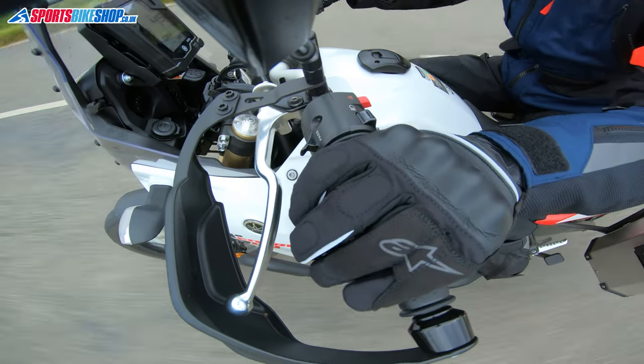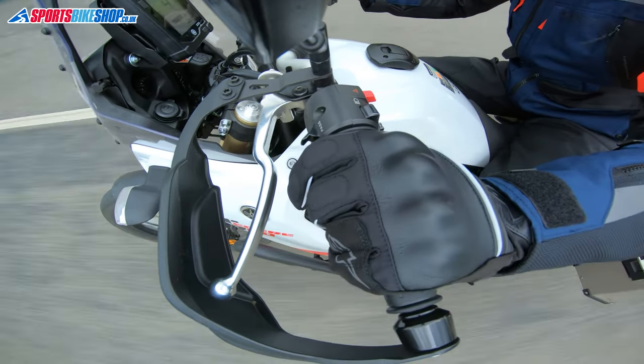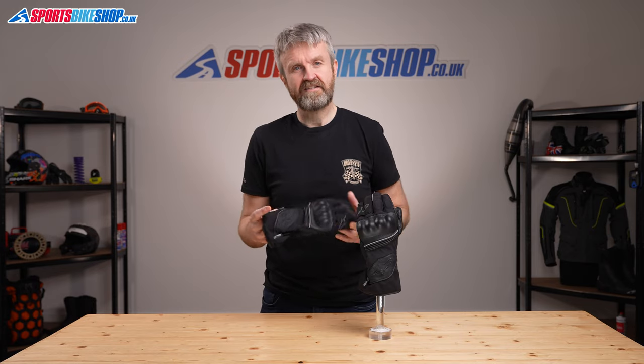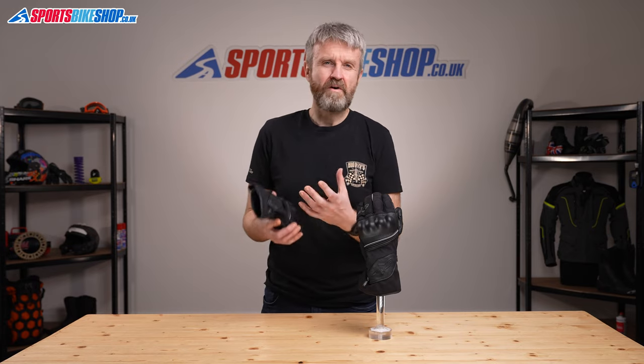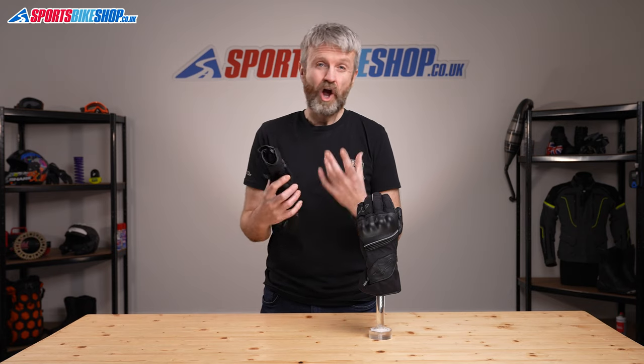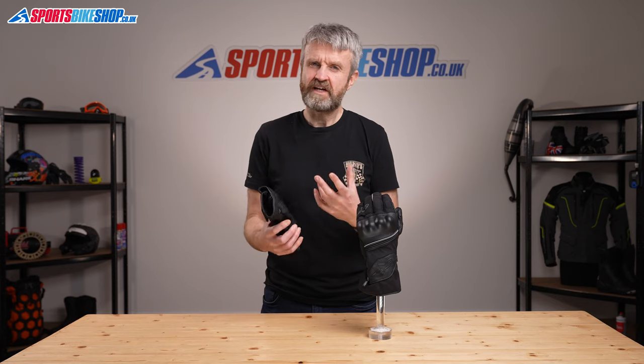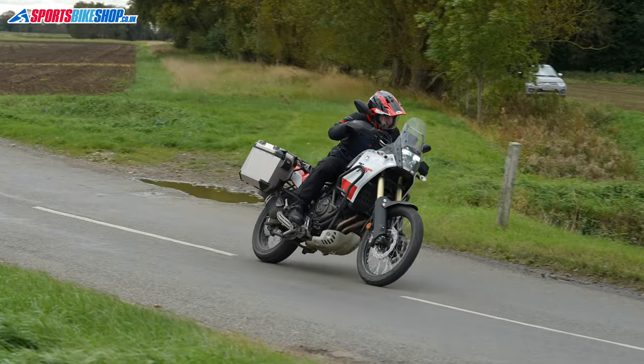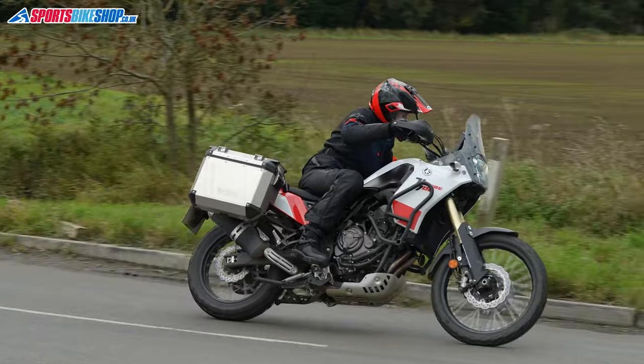There aren't many customer reviews yet on these gloves, but one potential issue that crops up in the earlier reviews is the way the cuff works with jackets. These gloves don't have the widest cuff, and I think they're best suited to being worn inside a textile jacket, which is how I personally ride anyway. I've tried fitting these over the outside of a few different textile jackets and I did manage it, but it's not the easiest process, which is why I feel they'd be better inside a jacket rather than worn over the top.